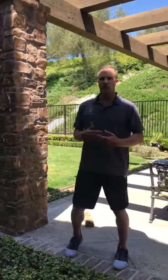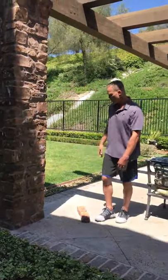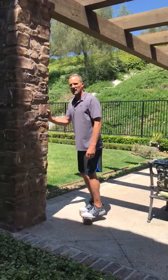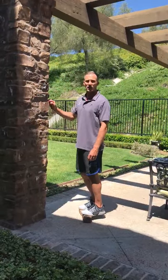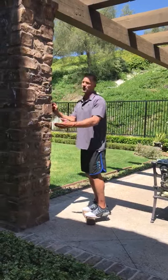Today we're going over some calf raises. I've got a couple bricks back here — I usually recommend doing it on the stairs and grabbing onto a rail, but it's not the easiest to film in my house. Try to get the ball of your feet just at the edge of the surface you're using, whether it's a brick or a stair.